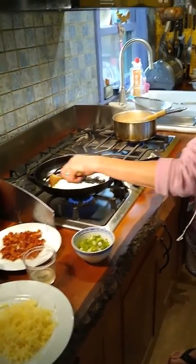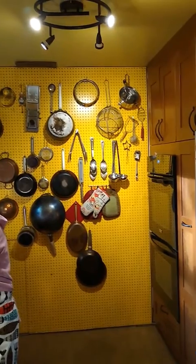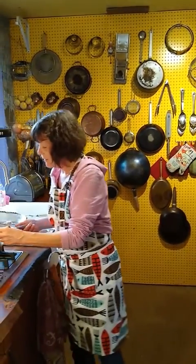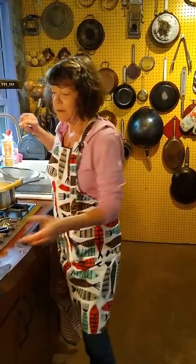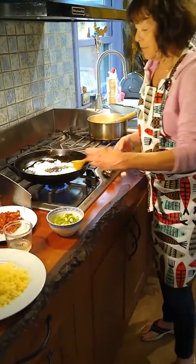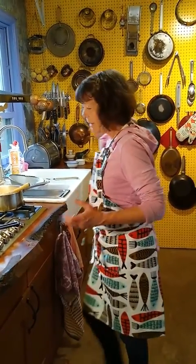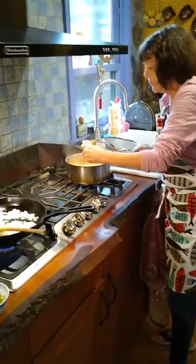You may notice in the background we have what I call the Julia Child wall. I'm sure all of you are familiar with Julia Child. If you've been to the Smithsonian, they have Julia Child's wall of pots and pans and other cooking implements that I like to have displayed.